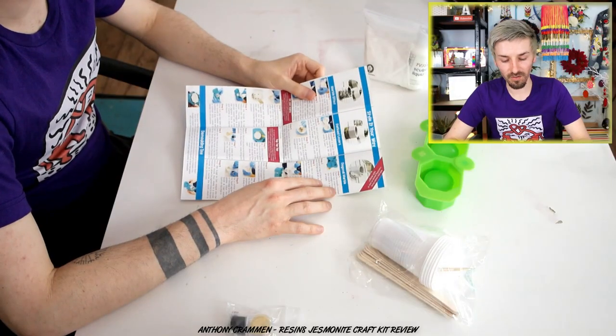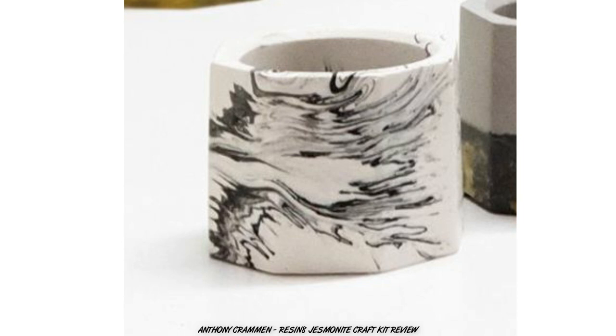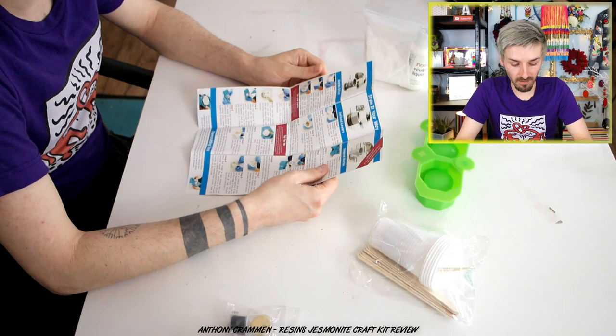I don't care about my work surfaces or my clothes — I look like a scruff 24/7, seven days a week! The instructions give us three different ways to do it: a regular marble effect, a defined layer, and a diagonal marble. So I'll do all three of them, may as well.